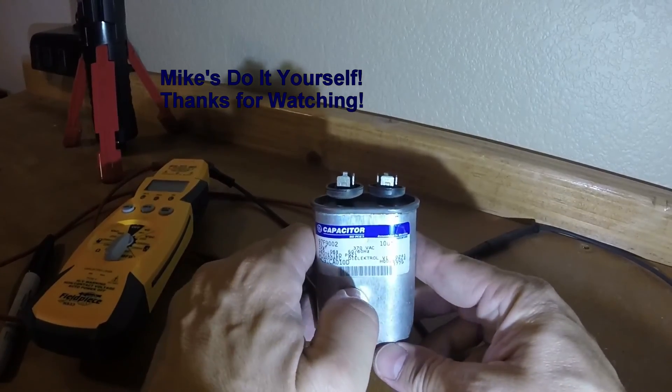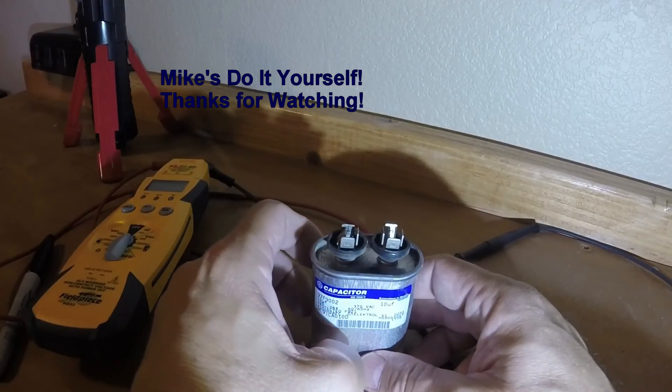Well, this has been Mike from Mike's Do It Yourself. Thanks for watching and good luck on your next home or automotive project.